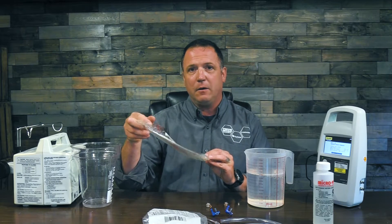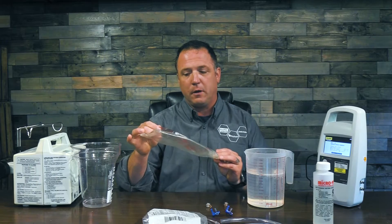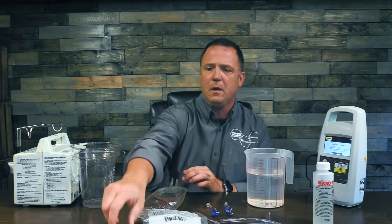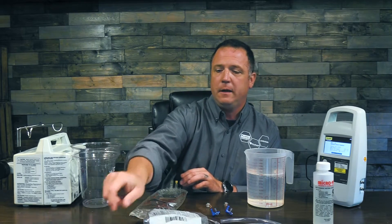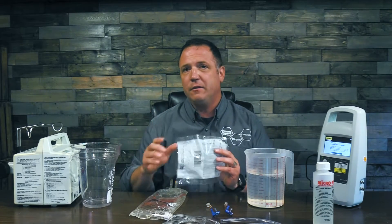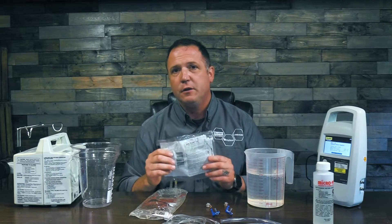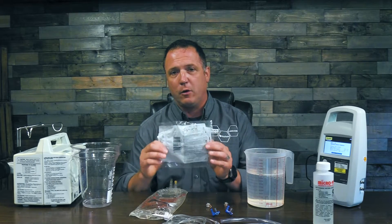I used an IV bag from the floor, drained it out, slid it open, and flushed it out really well with clean distilled water. I have a priming syringe and a syringe to measure my micro 90. Then I have my test set for my infusion pump — this is going to change depending on what infusion pump you have. You're going to need the right cassette or IV tubing for that pump, so grab your service manual and make sure you have the correct cassette.